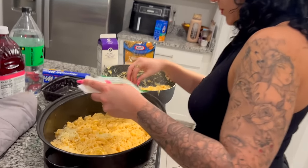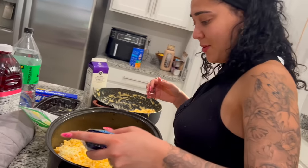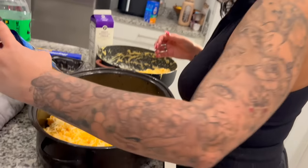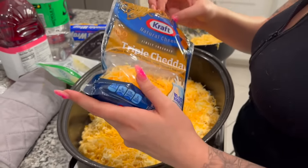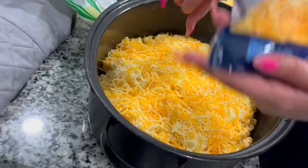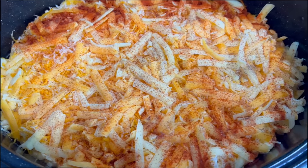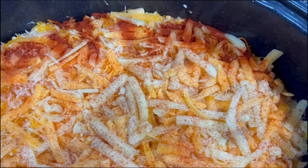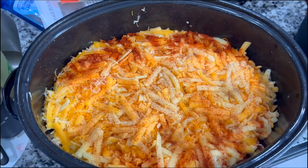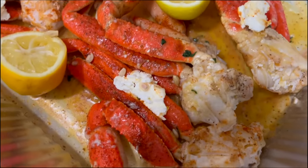I'm putting a lot of cheese because the more the better, right? Isaiah just came inside since the camera died. I'm adding another layer on top and then it's going in the oven. This is how the mac and cheese is looking — loaded with cheese and seasonings. I hope it comes out fire. The crab legs are in the oven too.